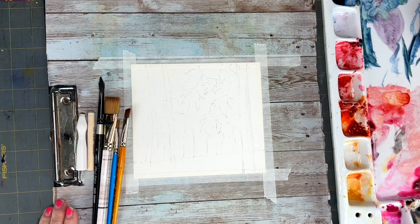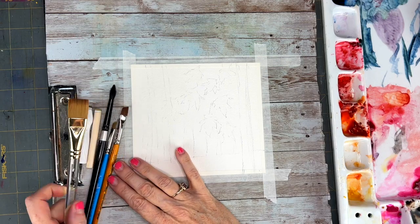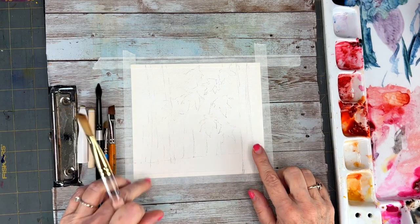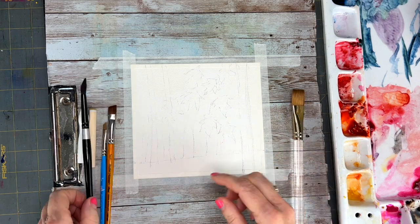Hello aqua friends, my name is Nicole. Thanks for joining me today. I'm going to do an autumn forest with some leaves in the foreground and the background is going to be all fuzzy.